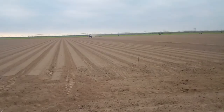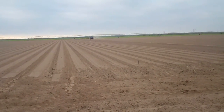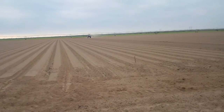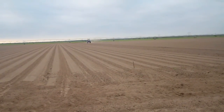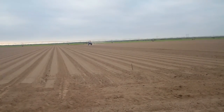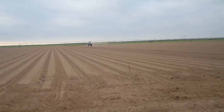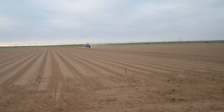And here you see Sergio coming back in the field. We have the sprinkler system right there behind him, ready to go. As soon as he gets through spraying this field, we'll be applying an irrigation to seal that chemical off into that top layer of soil and to keep those weed seeds from emerging.